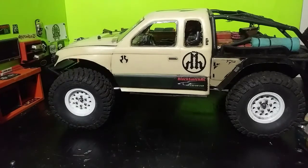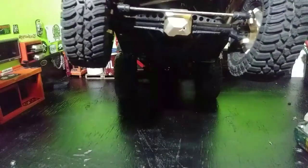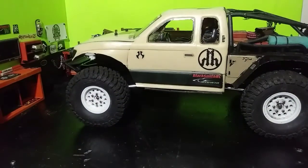...ten on the SCX 10.2 Trail Honcho build. You guys can see I recently put the new front diff cover on here — that's the brass one — and yes it works great. It gives me great weight up low up front, so that's good.